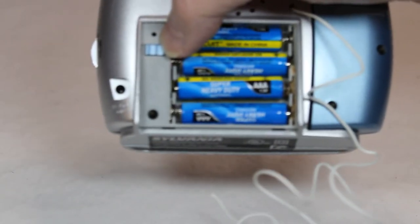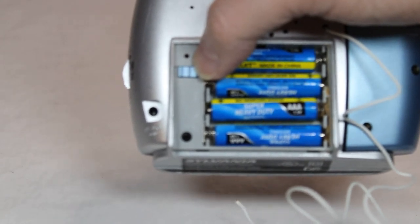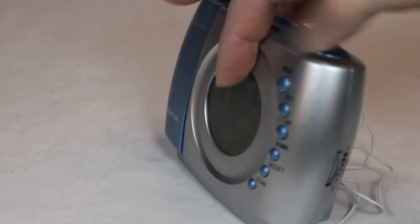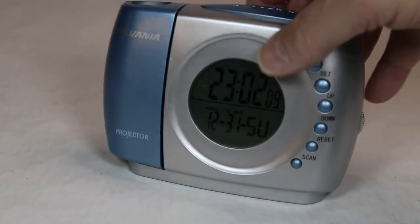It's also got a DC power adapter — not included. And there's a little reset paperclip button here. I tried to reset it to try to get this clock part to work. No dice. This wasn't going anywhere.